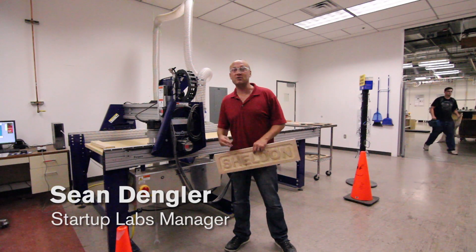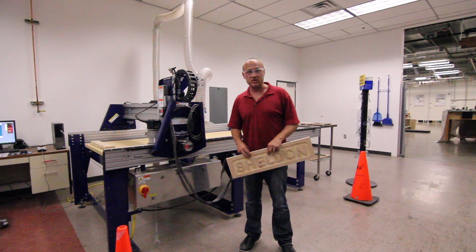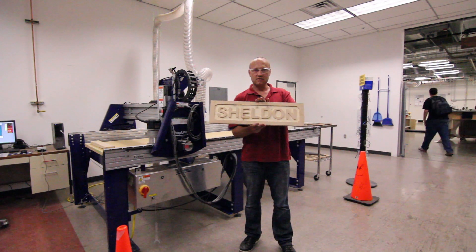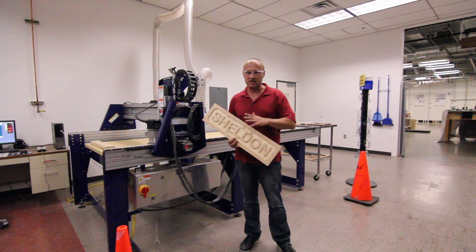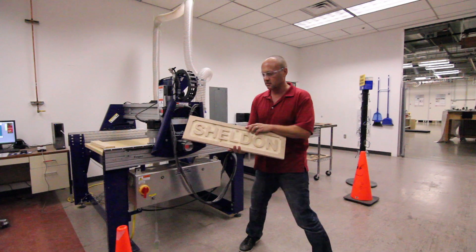Hello, welcome to the Startup Lab ShopBot. ShopBot is a wood router, or it's like a CNC, which means it's controlled by a computer — computer-controlled wood cutting. It can cut plastics and wax, but cannot do metals like aluminum or steel. That's a regular CNC, so this is more for wood and those type of materials.